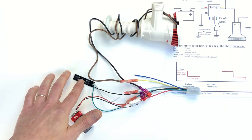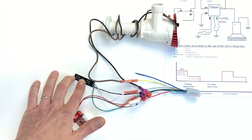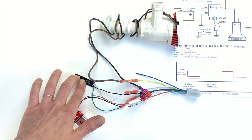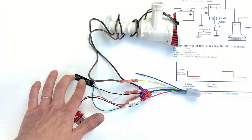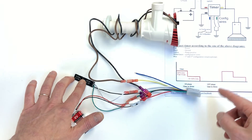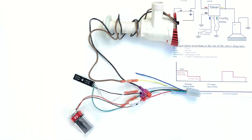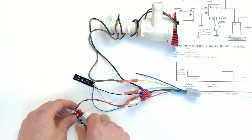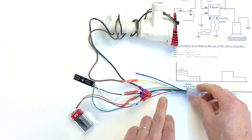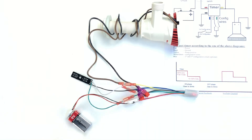If you want to run the pump for 10 seconds, push button one once. Every push adds a 10-second period, so push it twice for 20 seconds or three times for 30 seconds. If you want an off phase of 10 seconds, push it once; push it more to add extra 10-second increments. Then disconnect the power and reconnect it — your timer will run for 30 seconds. The LED will indicate the output is on, and after 30 seconds it will shut off for 10 seconds.